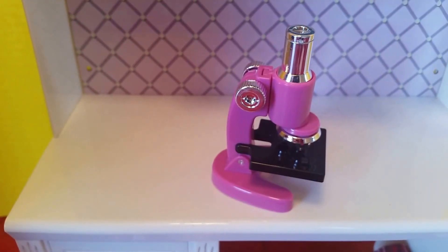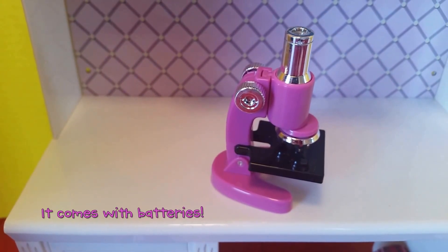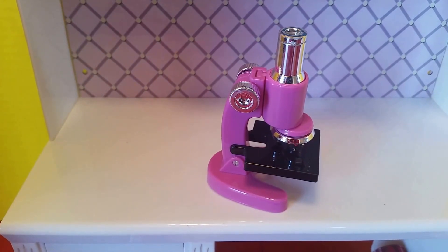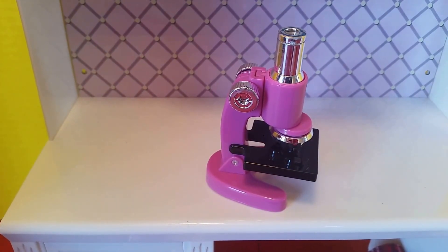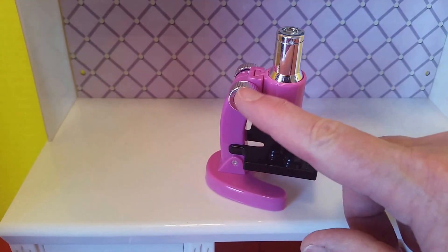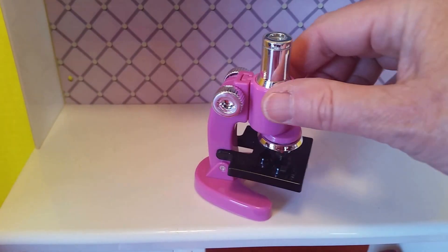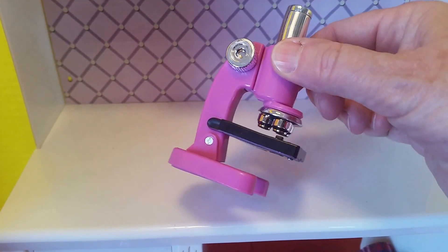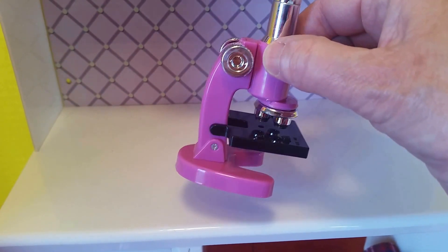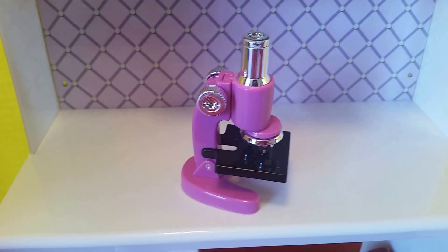And here is the functioning microscope. You can put batteries in this and turn it on with the on switch, and you can adjust the knobs and the lenses that you can see through. Here are the knobs to adjust the focus, and you look through the lens finder — those are the three lenses. You can rotate and choose which ones you want. Very cute.